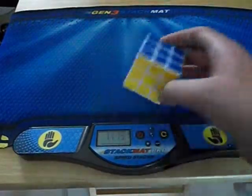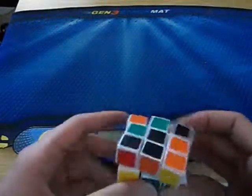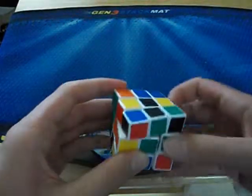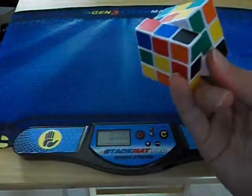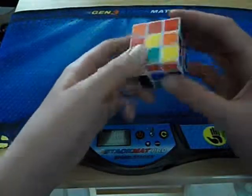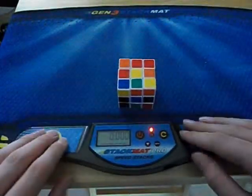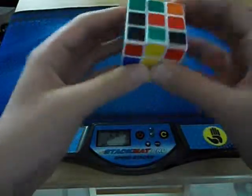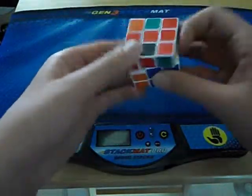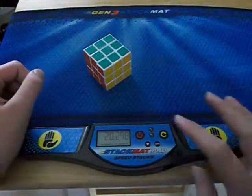I'm going to do a few solves to show you how well it performs. I'm used to black cubes with a white side — this is a white cube with a black side, so it's going to confuse me a bit. I've already done some timed solves on it and got a thirteen-point-something average of five. That solve was a twenty, but it's kind of hard to solve looking through the camera screen.